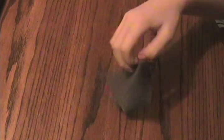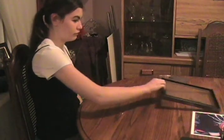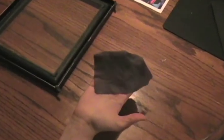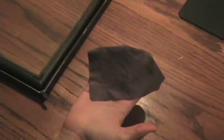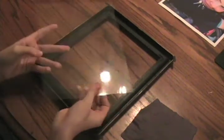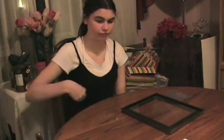It's also a good idea to have a cleaning cloth handy to clean the glass. The first thing you'll need is the front of the frame with the glass. For this step you're also going to need the glass cleaning cloth. Take the glass out of the frame, or if it's connected to the frame just pick it up, and take the cleaning cloth and wipe it down to make sure there is no dust or anything on it.